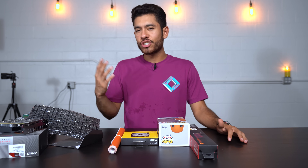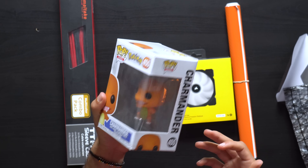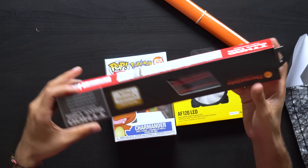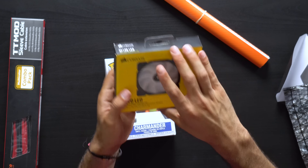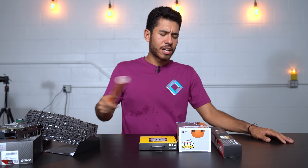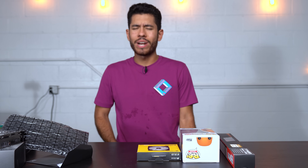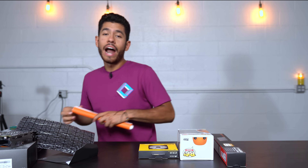Now these are the parts we don't necessarily need for the build but they're going to add extra points in the aesthetics department. We chose the Charmander Funko Pop — he's orange, not exactly red, but that's fine because it adds a splash of orange in our case. For the power supply cables, we're adding custom sleeve attachments to make them look cool. We also have an extra fan that lights up. That concludes our parts introduction — all parts are linked in the video description.